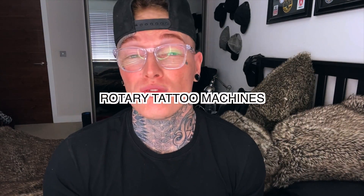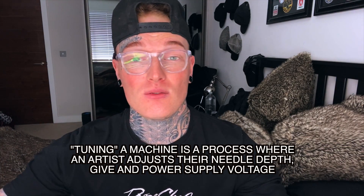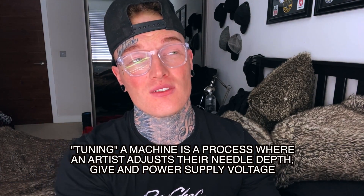Rotary machines are less commonly known in mainstream media. They were invented in 1978 by Manfred Coers in Germany. Rotary machines are becoming very popular in recent years, almost taking over the tattoo industry completely. They are powered by a single motor that spins vertically, with the needle bar attached to move in and out. Rotaries are known to be more consistent than coils because they do not require tuning — the process where an artist adjusts needle depth and power supply voltage to suit their style.